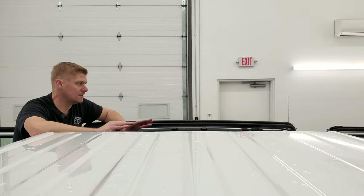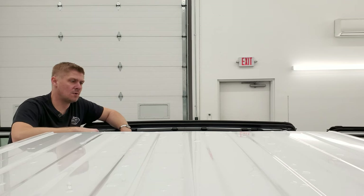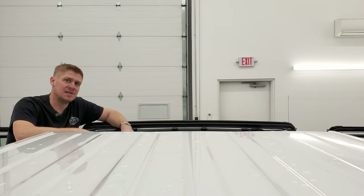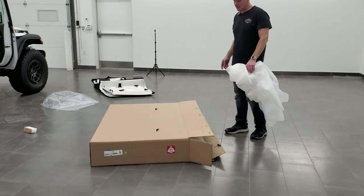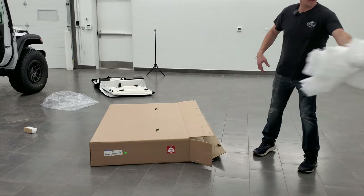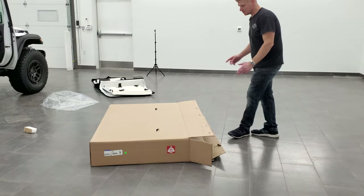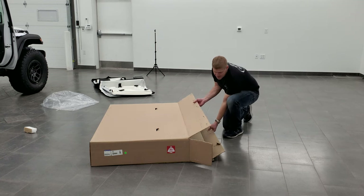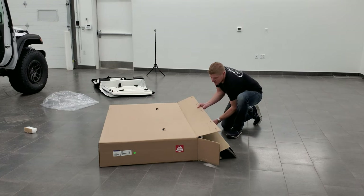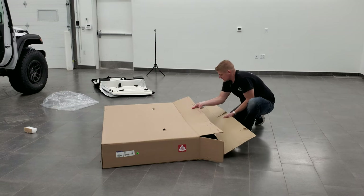Now that you have your front hardtop pieces off and in their bag, you're going to want to get your Sunrider top and put it on. The instructions recommend that you get two people to do it. It's not that heavy, and the trickiest part is going to be getting it out of the box. The first time you get it out, it comes with styrofoam packaging which you can discard. The box itself has foam inside that you can reuse.